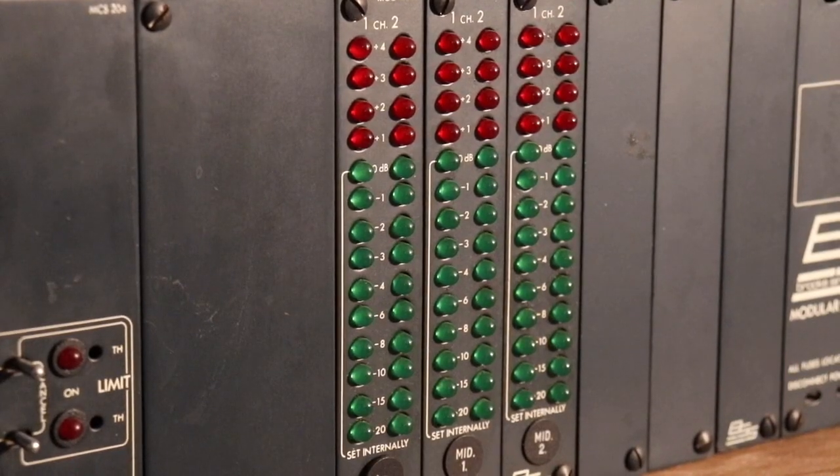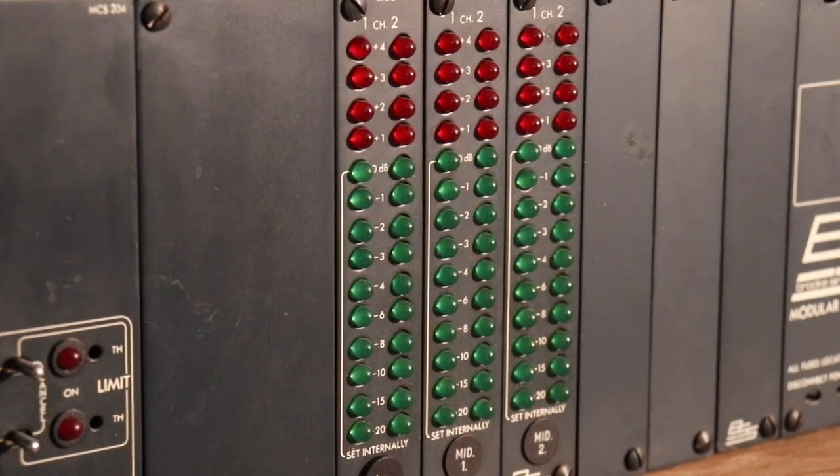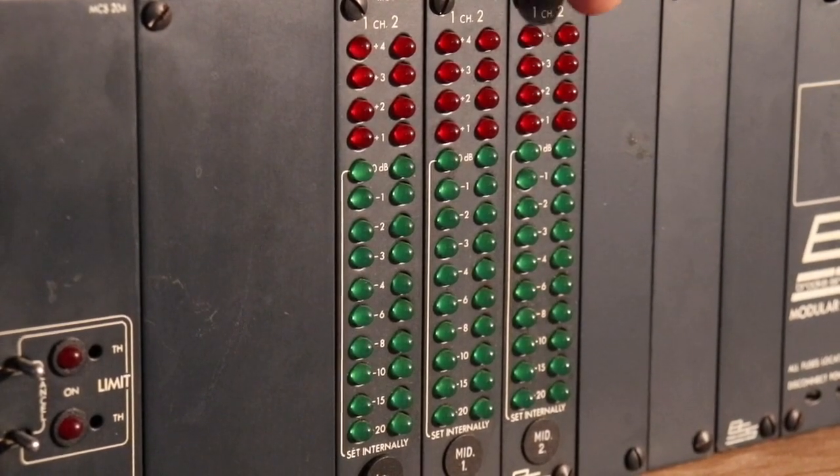It goes into this unit, which subdivides the signal into different frequency bands and puts them out in pairs — a low set, a medium set, and a high frequency set — going out to different amplifiers. That's typically how it's done in professional environments.